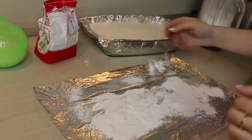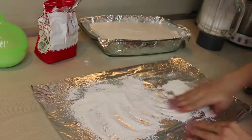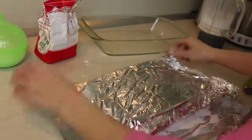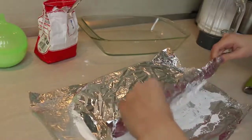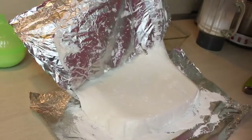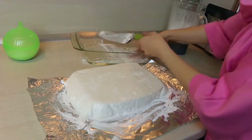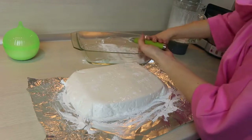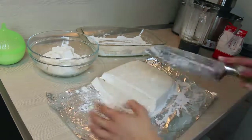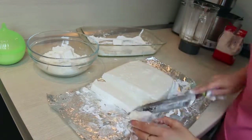Time to combine cane sugar with starch. Take the marshmallows out of the baking dish and cut them. It's much easier to do when your knife is greased with a little bit of oil or dipped into the combination of starch and cane sugar. Also roll your marshmallows in this combination to coat them.